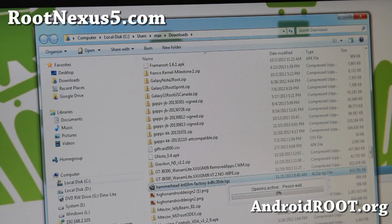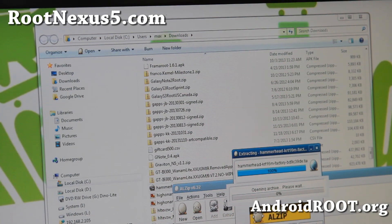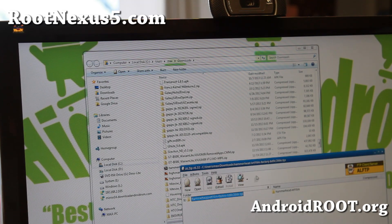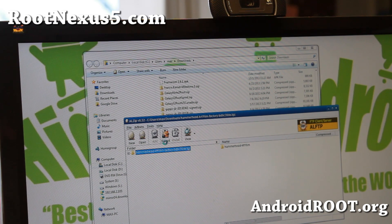I use a program called AltZip. It's a really old program but it works just fine — it works on all Windows. I also have a link to this if you want to use it. But you can also use 7-Zip. I think 7-Zip works with TGZ files as well. Go ahead and unzip it.